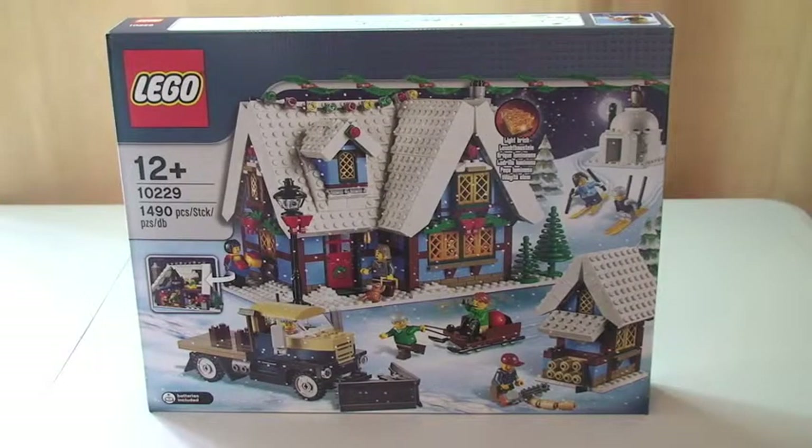Hello YouTube, adultfanoflego.uk here. Welcome to my unboxing of Lego set 10229, the Winter Village Cottage.